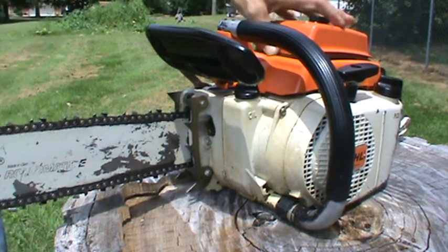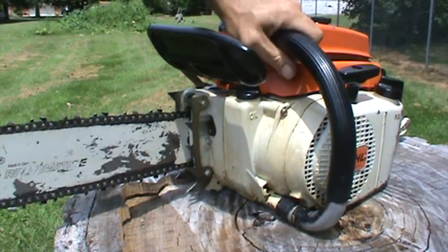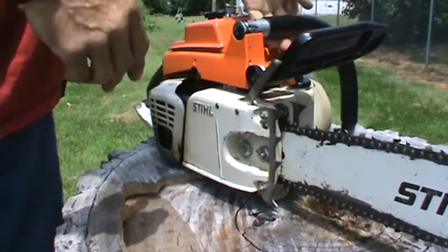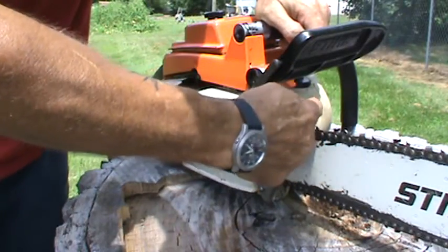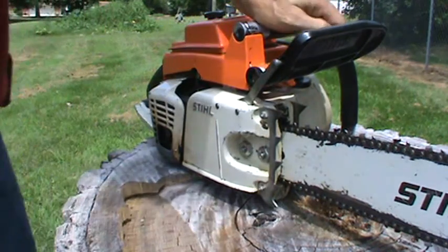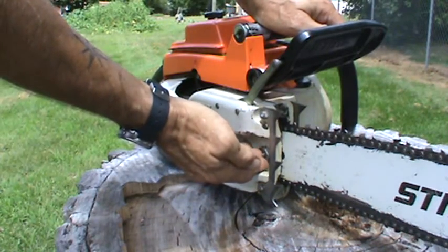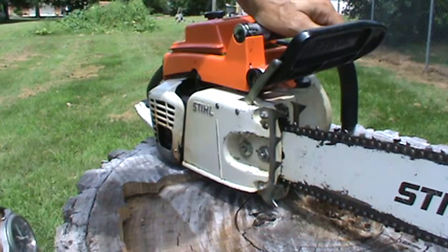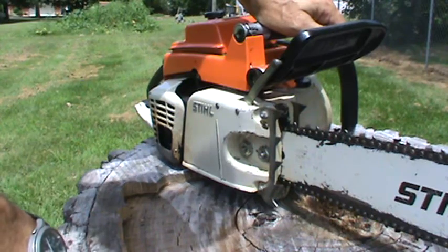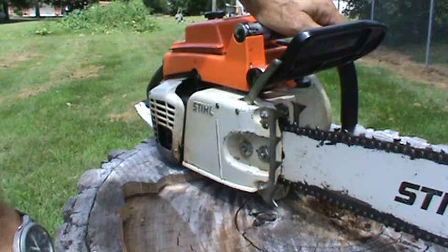When I get the 460 straightened out, I will do a video of it. I'm having to put a clutch band on it, and then the clutch side case — the inner clutch side case where the log dog goes — the tab is broke off. So I'll be able to run a log dog on the outside. But I only paid $75 for that 460 and it starts and runs. I put a new clutch and bell and all that on it, which ran me $30, so I'm still into the saw for less than $150.